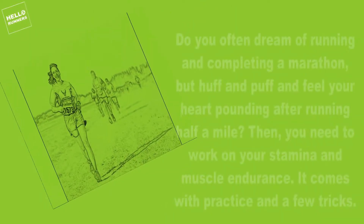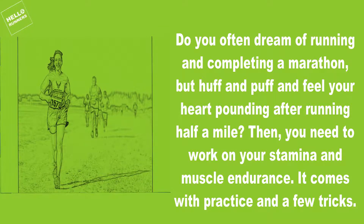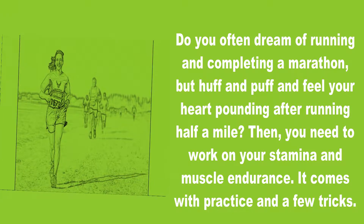Welcome back! Do you often dream of running and completing a marathon, but find yourself out of breath and feeling your heart pounding after running half a mile? Then you need to work on your stamina and muscle endurance.